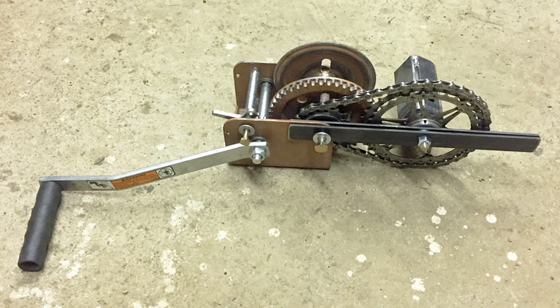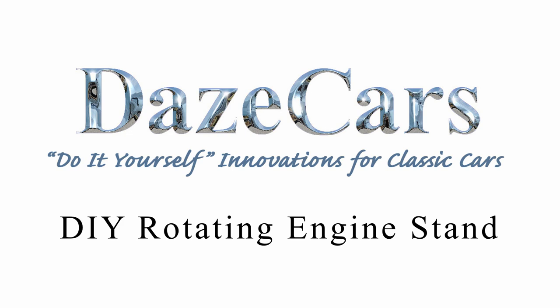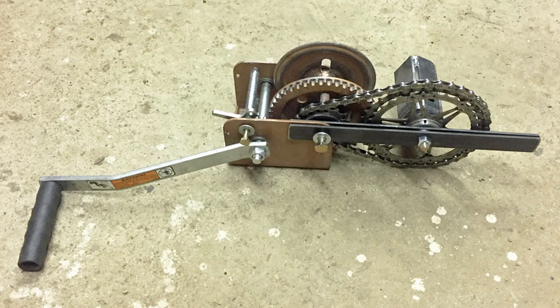So you want to add a hand crank to an engine stand to make rotating the engine easier? Greetings fellow DIYer and welcome to my video.